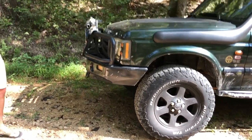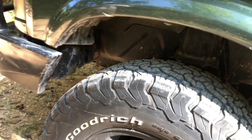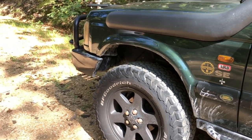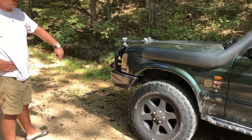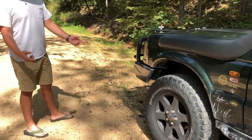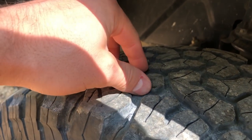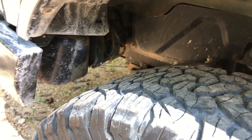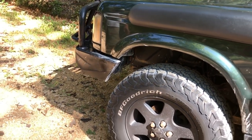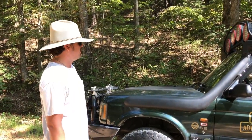I'm running a three-inch Old Man Emu lift with Old Man Emu shocks — put new coils on recently, they're pretty much brand new. I had Terra Firma shocks on there before; they lasted about three years and were sagging, giving a horrible ride. I have 275/70/18 BF Goodrich KO2s — they've been a great tire. These tires have 40,000 miles on them and still have a solid amount of tread. They've gotten a little chunky here and there but overall it's been a great experience. Went through Discount Tire — can't say enough about them.